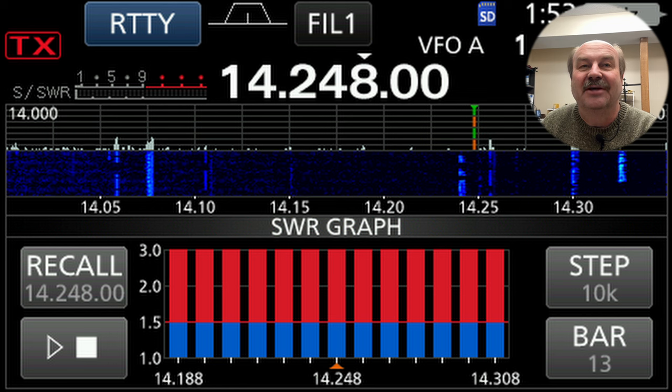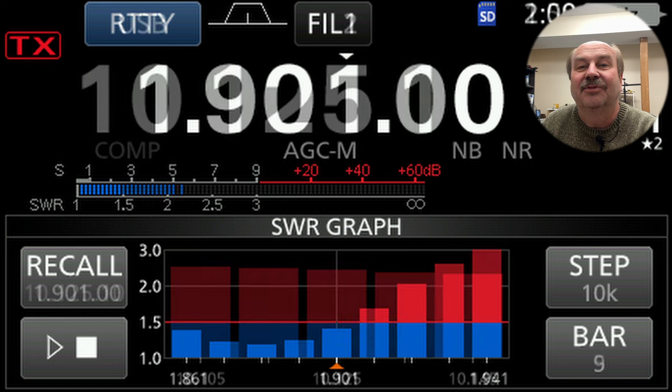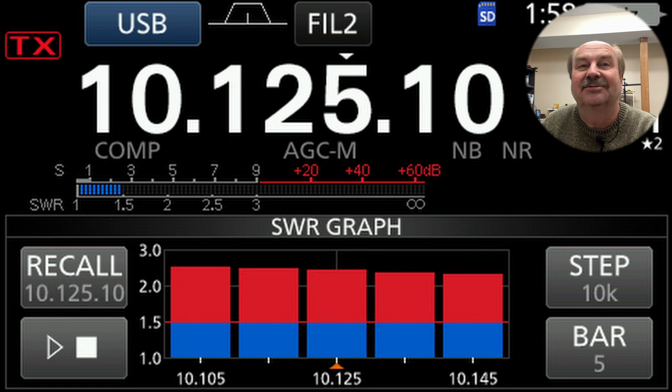I was a little surprised to find out that on 160 meters, the SWR was actually really good at the lower part of the band — almost 1:1, less than 1.5:1 — and then way up at the top of the band it got up to about 3:1, but not too bad at all. On 30 meters it's not great, but it's less than 3:1, which means the internal tuner on the 7300 would be able to manage that. So again, better than I had thought.